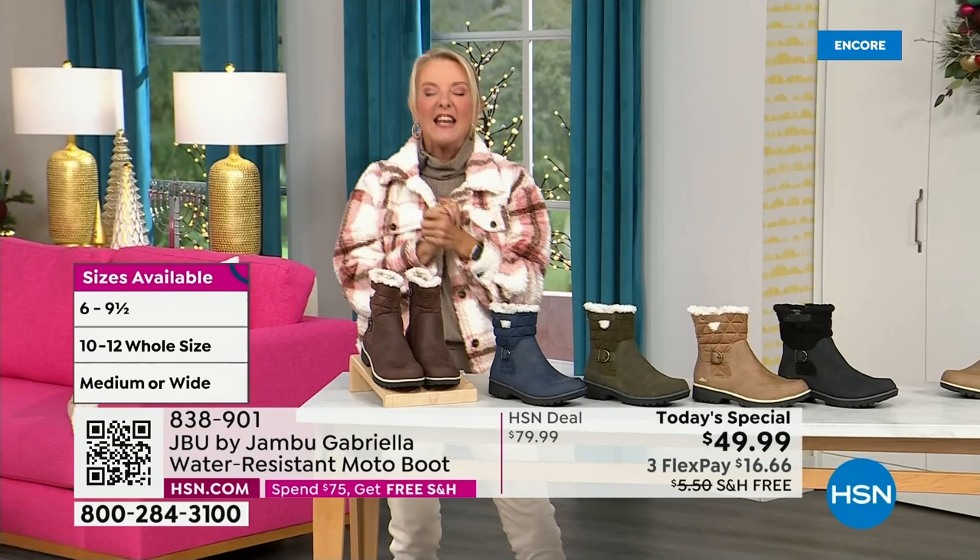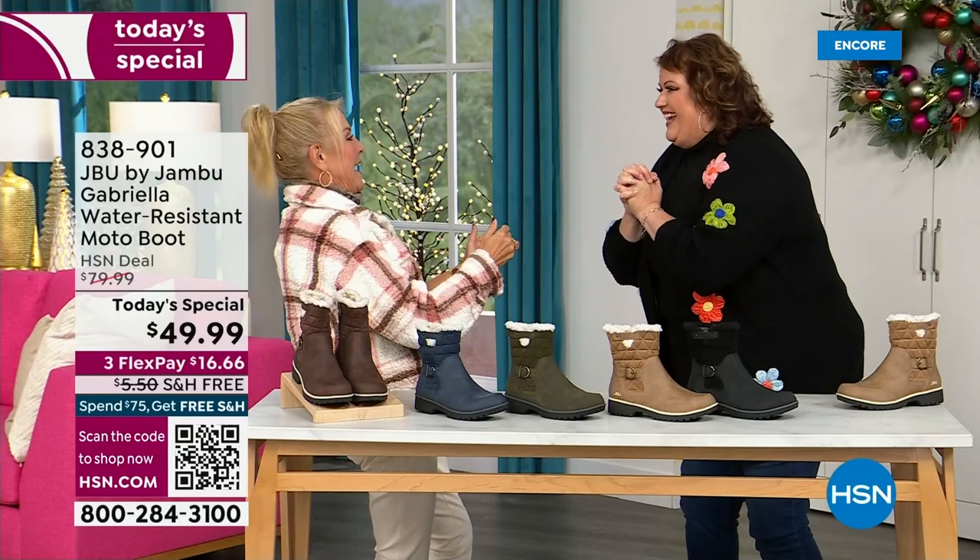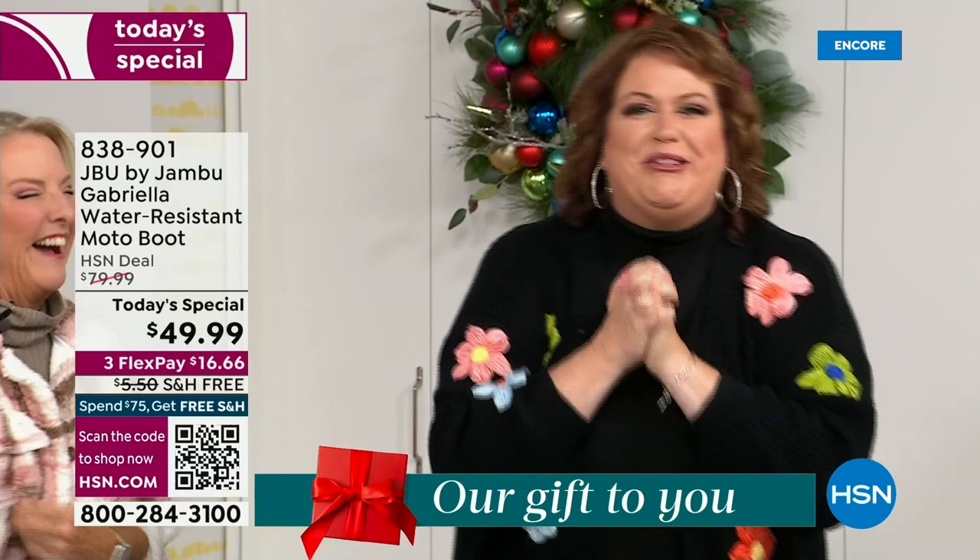Bring on the worst weather or the sunny weather — you're going to look great in your brand new Jambu boots. Joining me is Miss Laura. I love this woman. She's been in the retail TV business for 25 years, developed tons of products, and she brings us these great boots. We're so excited — it's a thrill to be here because we are doing something special.